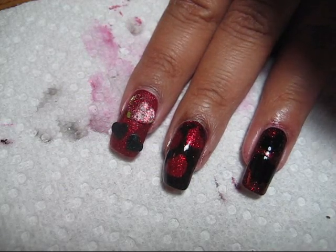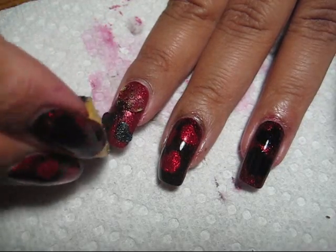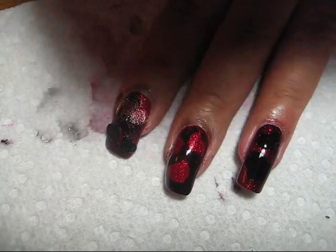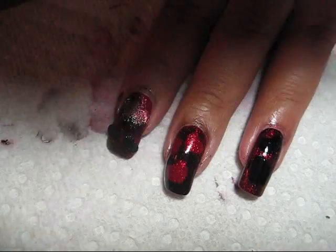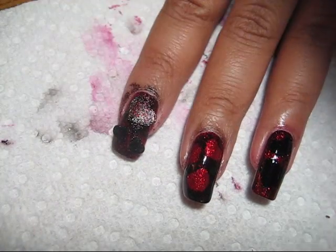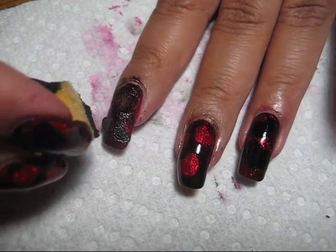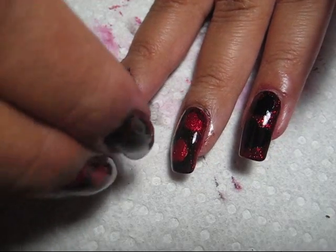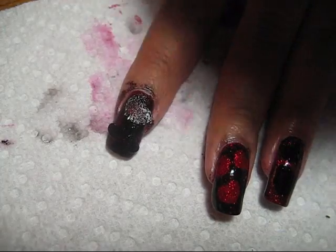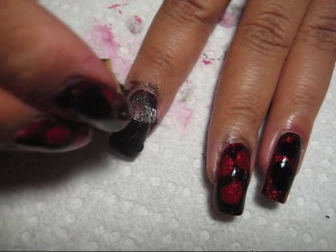As usual I've got a piece of scratch paper to the side. Instead of loading the polish directly onto the sponge, it's a little easier to control the amount of polish if you work off of a little palette. If you get too much polish on the sponge you can dab it off right on that piece of paper. Continue sponging with black and pay attention to getting in between the stickers and right around the edges so that when you peel the stickers off your designs have a nice crisp edge to them.